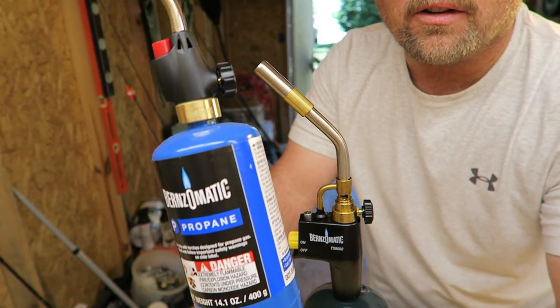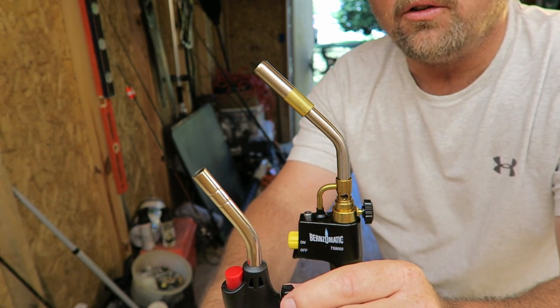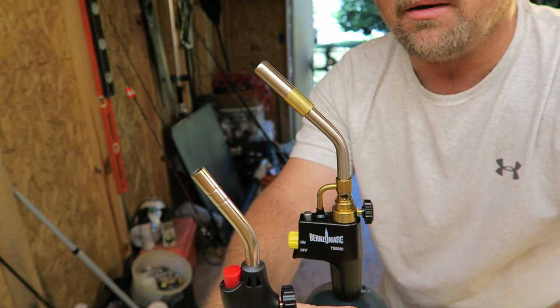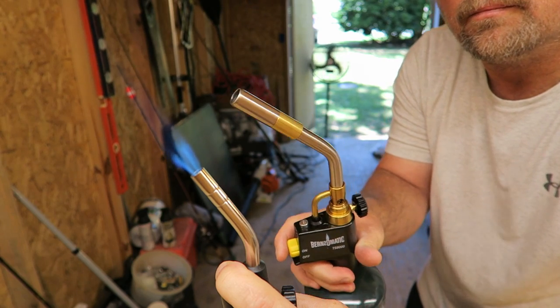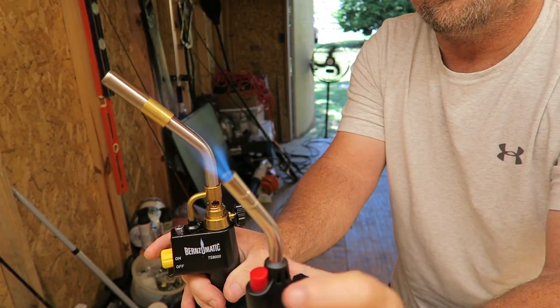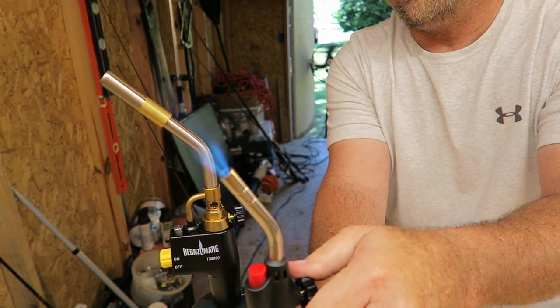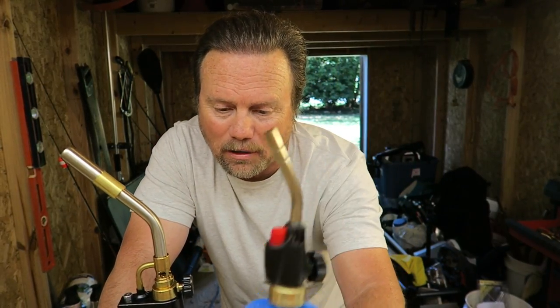Let's do a little bit of a comparison. Here is your common propane torch that you'll find in most shops that people will use. Here's the new one. As you can see, the Benzomatic TS-8000 is much more powerful — you may not need anything but this. But more power is always better. Bigger flames. You could take this camping, get your campfire started — you could do so much with this one.